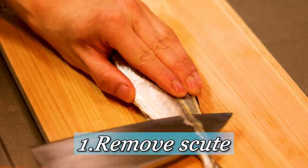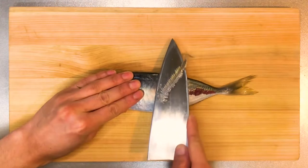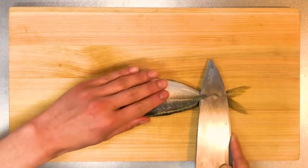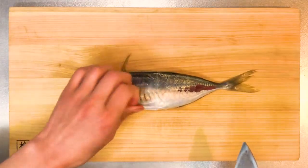So first of all, I'm going to remove the scute from its skin. This fish doesn't have scales like other fish, but instead they have this kind of scale. It is quite hard — you definitely can't eat it — so slide your knife under the scute and remove it. It's not as difficult as it looks.